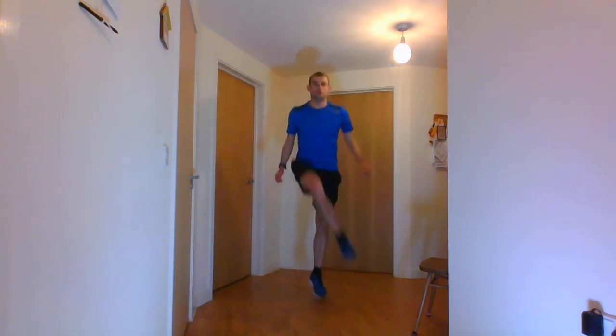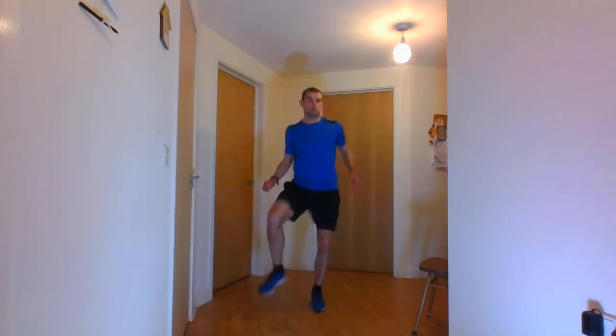Ten seconds. And stop there. Next one — I'm going to be doing the vant step, however you can do either the double steps or the single step. Ten seconds to start doing the steps. 5, 4, 3, 2, 1 and go. And stop there.